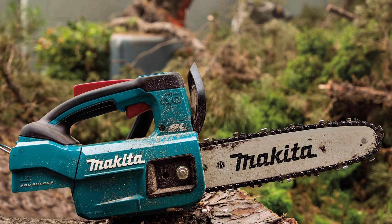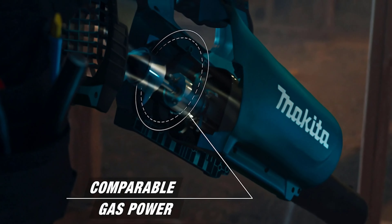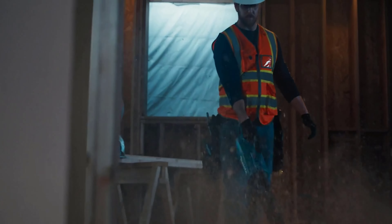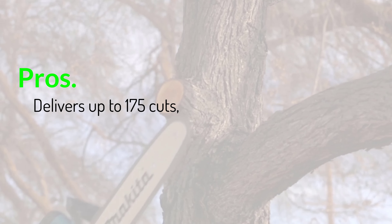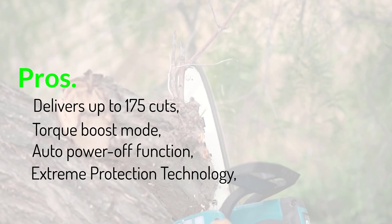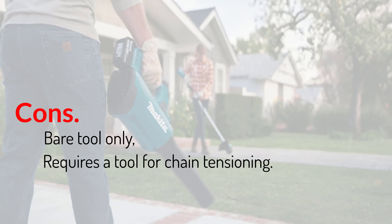The XPT protects the circuitry inside when working under harsh conditions. While using the tool, a rubberized upper handle gives you a soft grip with minimal vibrations for better control. At the rear end is a climbing saddle attachment point that makes it easy to carry the tool up a tree. Pros: delivers up to 175 cuts, torque boost mode, auto-power-off function, and extreme protection technology. Cons: bare tool only, and requires a tool for chain tensioning.